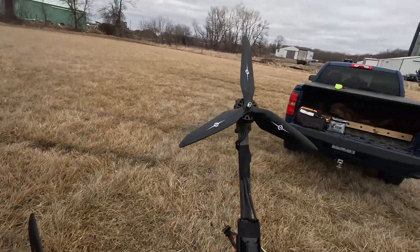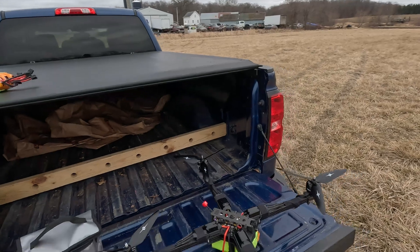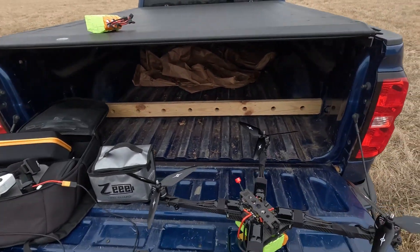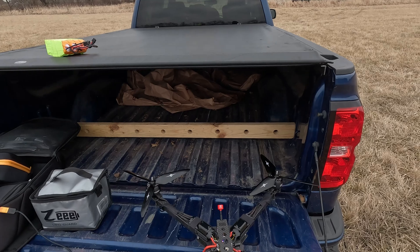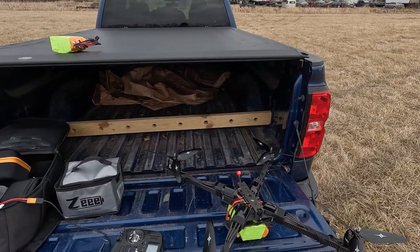Well, there it is, guys. A bunch of full throttle passes, and holy shit, that thing is fun. This is the most badass drone I've ever built. This thing is nuts. Motors are barely warm. Oh man, I'm shaking. That was pretty fun.